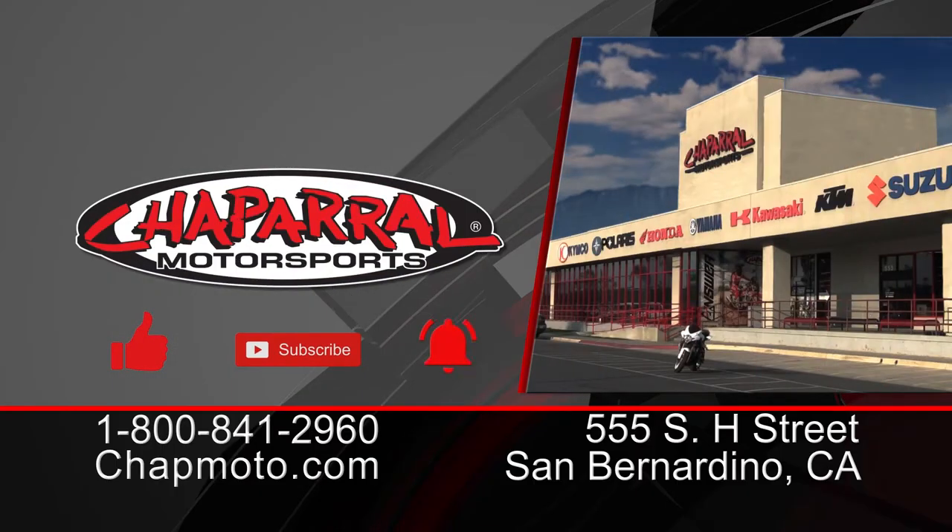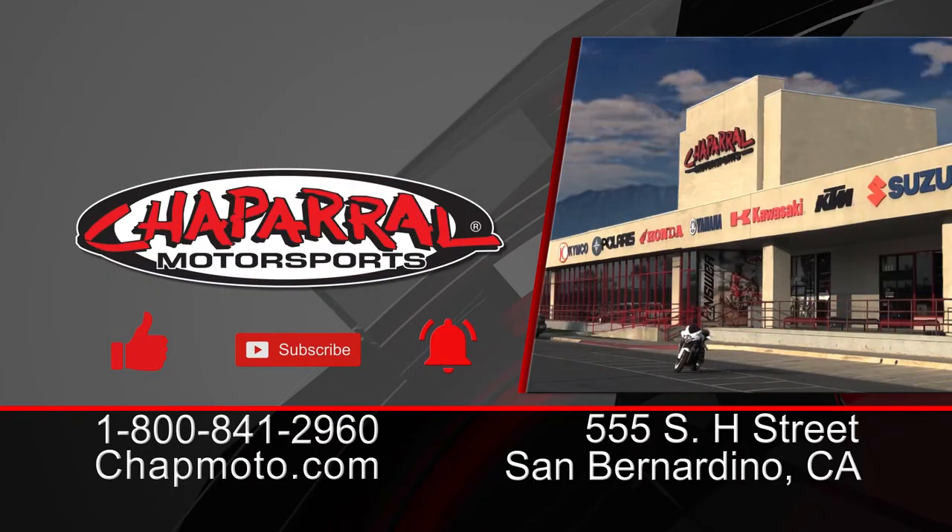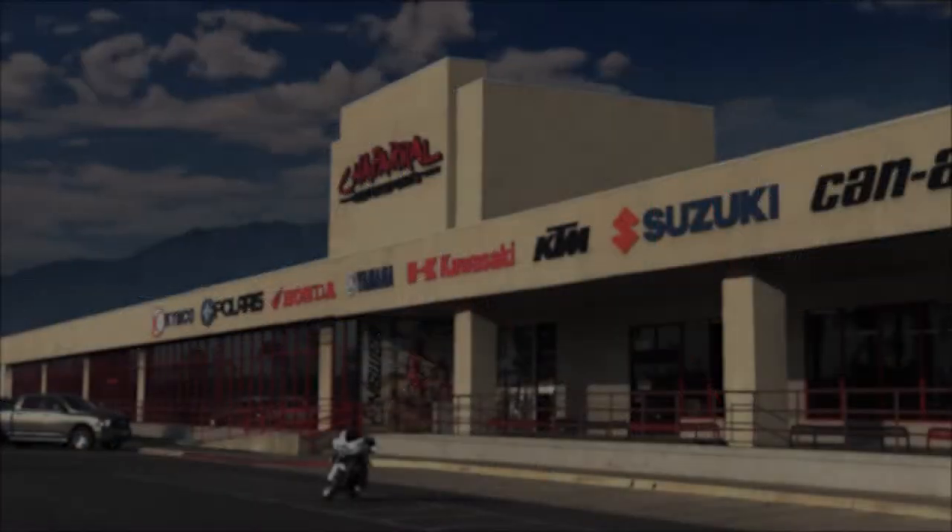I'm Kyle Bradshaw from Chaiver Motorsports. Thank you for watching. If you liked what you saw today, give it a thumbs up. If you want more content like this coming directly to your inbox, please hit that subscribe button and notification bell so you can be part of the notification squad. Until next time, and as always, take care and ride safe out there. See you next time, bye.